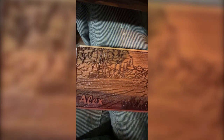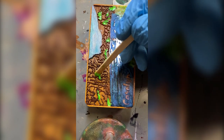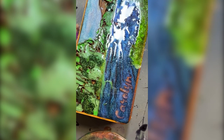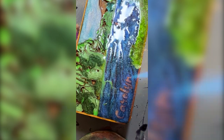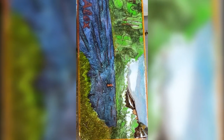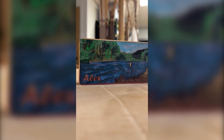After sealing the wood with Total Boat penetrating epoxy, I mix the colors into Total Boat Maker epoxy and begin painting. Once sanded, I polish the piece with a blend of oils to give it some extra shine.